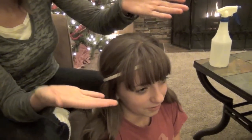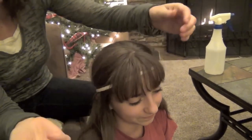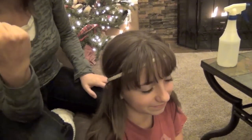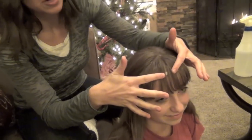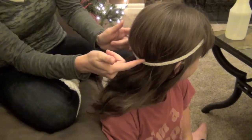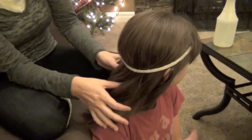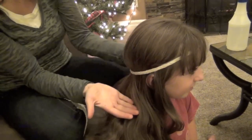If you have bangs like she does, I've just taken it and put it under her bangs so that her bangs stay out of the curls for the night, and she can just style those again in the morning. If you don't have bangs, don't worry about it — go ahead and set the headband on your forehead. You'll notice that the headband is set underneath her bangs but on top of the back of her hair.